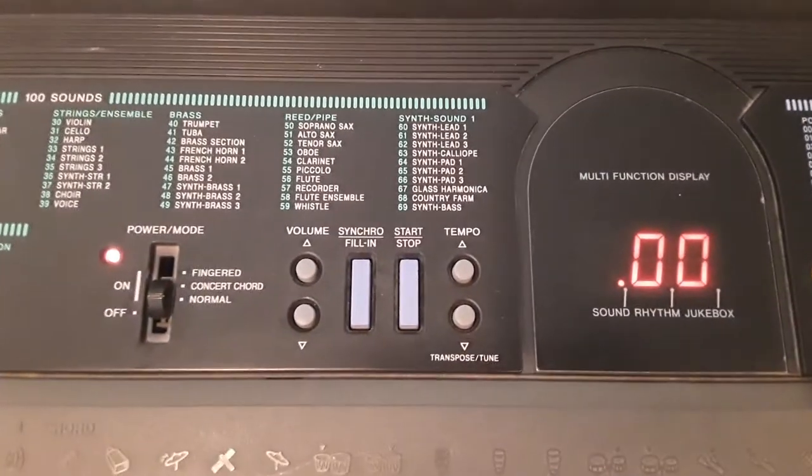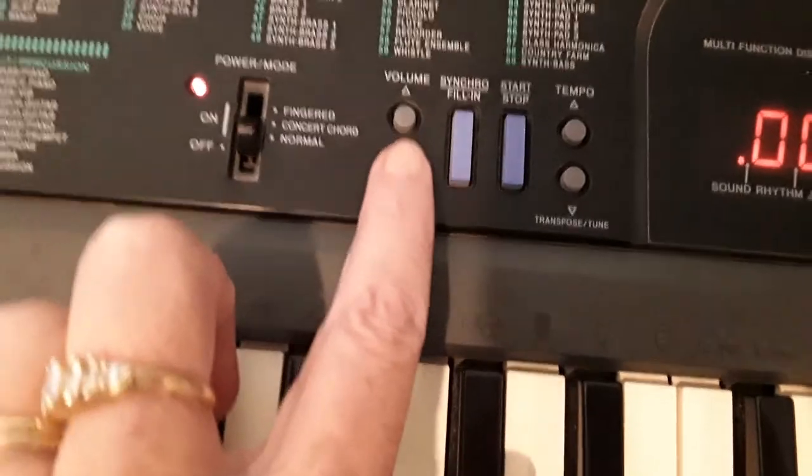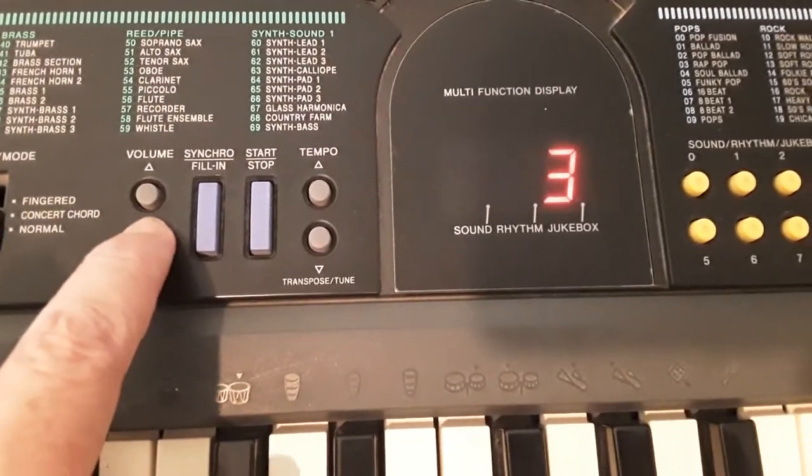I'm going to change the volume. Here's the volume up and down. I'm going to set it to about a 2.